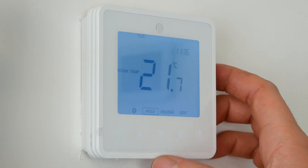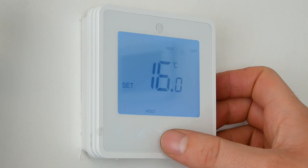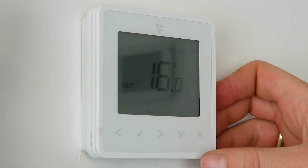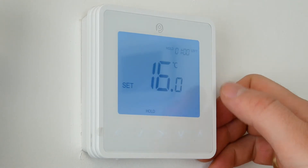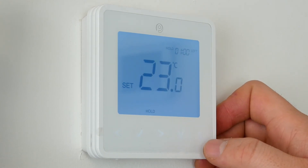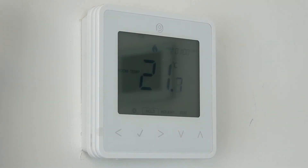If you wanted to check that, we could go to Hold if it's in an off period, click the tick, and select how many hours you want to boost the temperature. Put that up to just an hour for this example, click the tick, and boost the temperature up past what you know is in the room, then click the tick. We've got a demand for heat and the wiring center has now clicked on — that means it's been successfully paired.